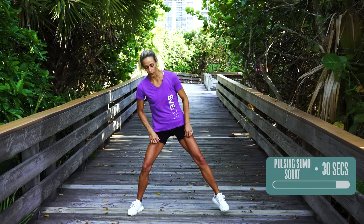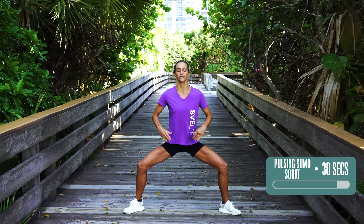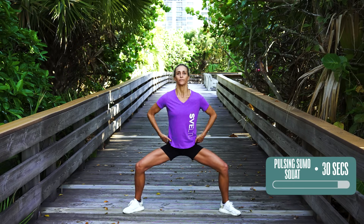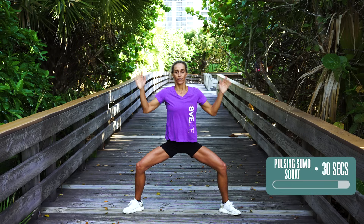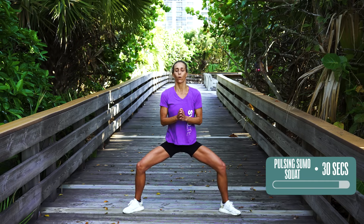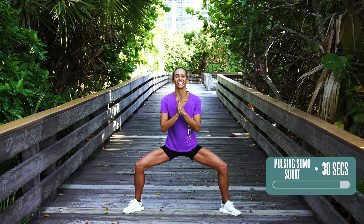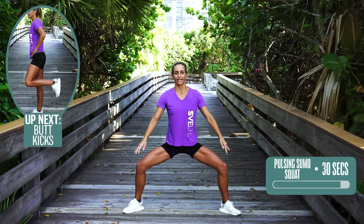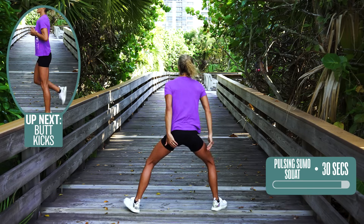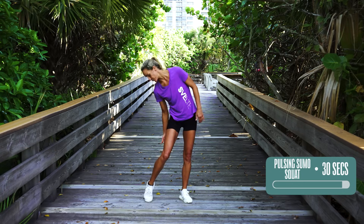Pulsing sumo squat — really, really great for your inner thighs. Sitting down into it, 30 seconds. Chest up, shoulders back. Roll the tailbone under. Put your hands on your head, put your hands on your knees, on your chest. You can pray this is almost going to be over soon because my legs are burning. Really feel like you're sitting down in and rolling the tailbone under, so you get all of the quads and especially the hamstrings.